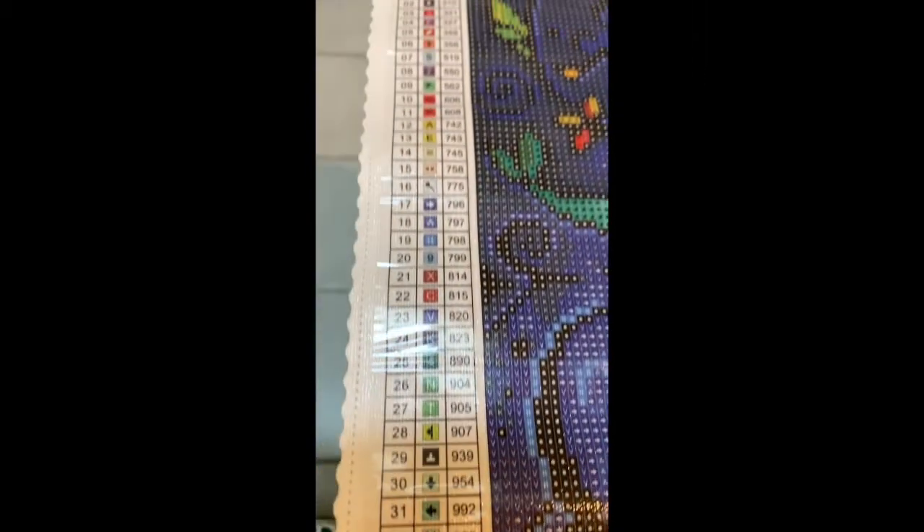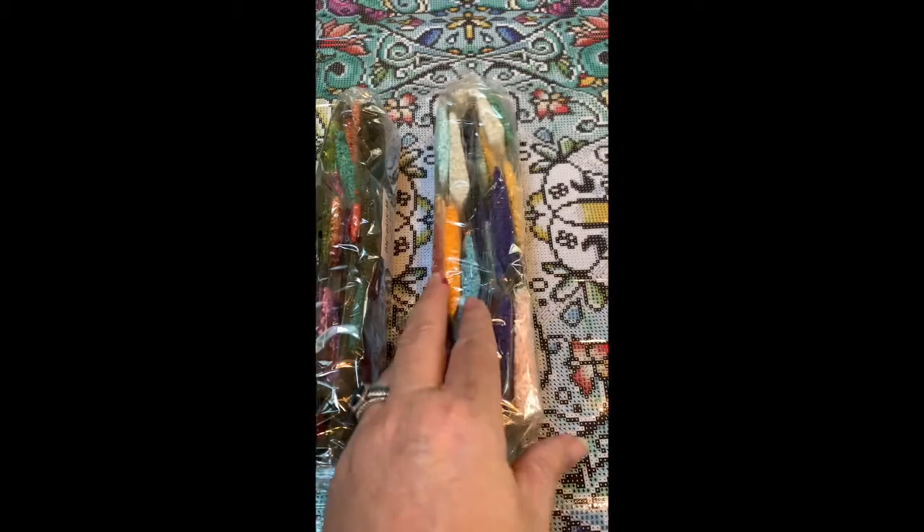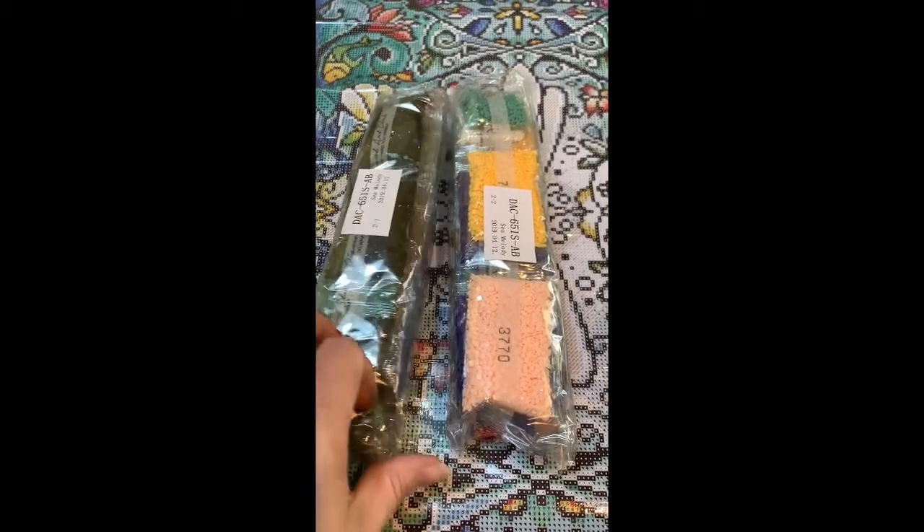Here are the colors. I'm not going to go through all those — I just wanted to show you all the bright colors. Here are all the drills. This is a square drill diamond painting, and you know, it takes a lot longer to do a square drill. So this should be interesting.